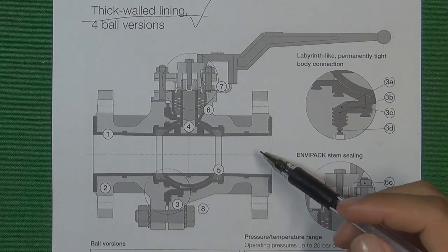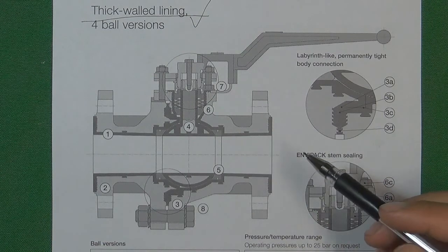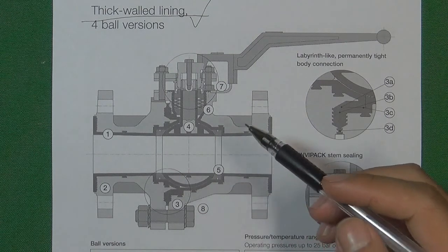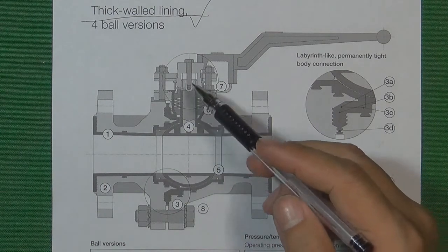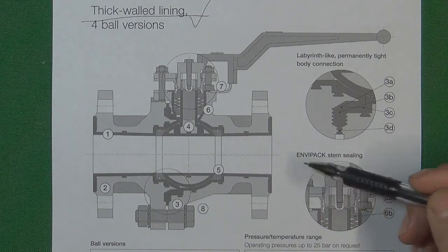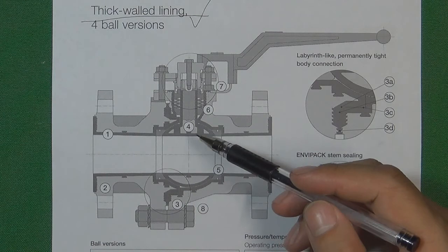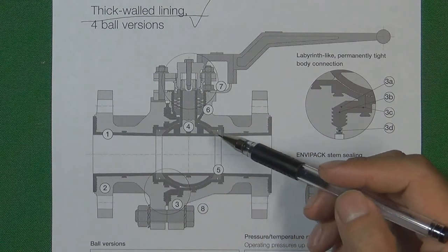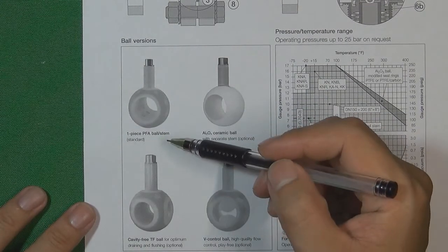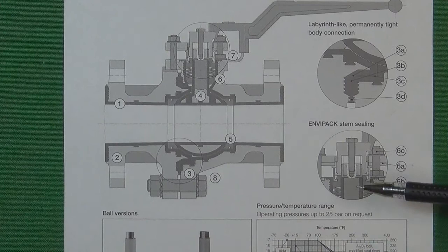The last type is the lining ball valve. These ball valves are special because in some flow control systems the flow media is very corrosive — we cannot even use metal in contact with the flow media. So we use PFA, PTFE, or other materials to totally cover the ball and all areas that contact the flow media inside the flow control system. This is called a lining ball valve. The ball is completely covered by PFA or similar material and then cooperates with the valve seat to seal the pressure. That is all for today. Thank you for watching. See you in the next video. Bye-bye.